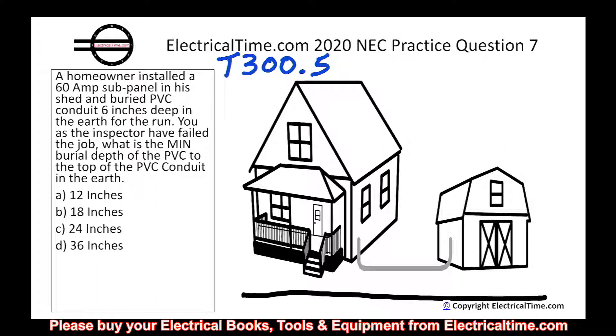Let's go to our codebooks together and take a look at Table 300.5. If you do not have your codebook, please go to electricaltime.com where you can buy your National Electrical Codebook. We're looking at column three, which says non-metallic raceways listed for direct burial without concrete encasement or other approved raceways. We need to find which column we're talking about, then we'll look at the rows.